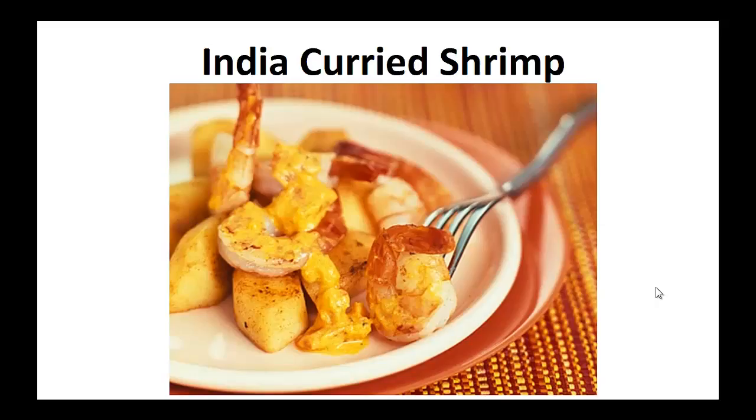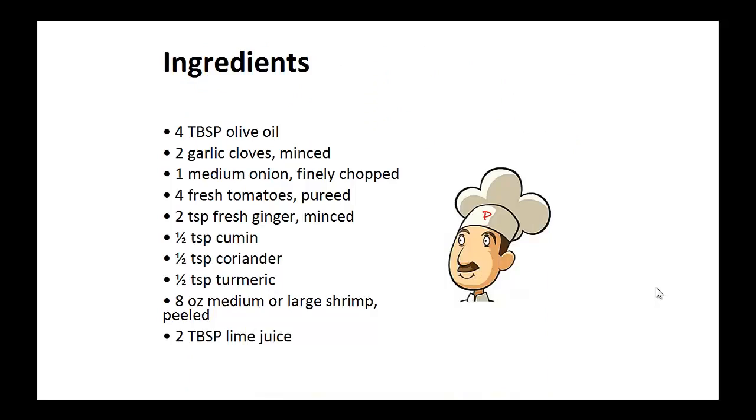India Curried Shrimp. Ingredients: 4 tablespoons of olive oil, 2 minced garlic cloves, 1 finely chopped medium onion, 4 fresh tomatoes pureed, 2 teaspoons of minced fresh ginger, 1 half teaspoon of cumin, 1 half teaspoon of coriander, 1 half teaspoon of turmeric.